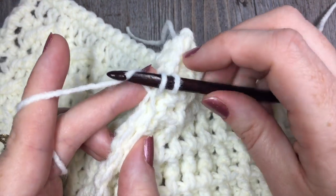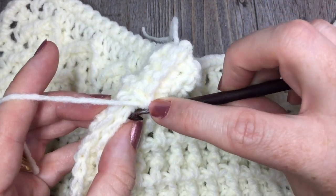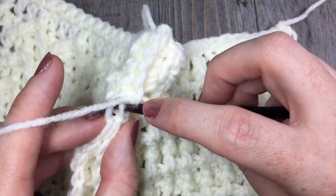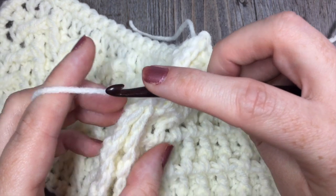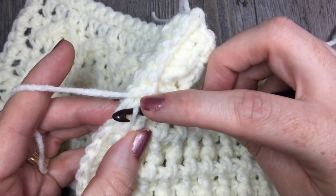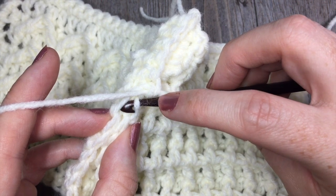Another way to do it would be to have the back side of your blanket showing. If you didn't want to have this raised ridge down the middle, you could do it from the underside of your blanket. It also gives it a nice effect — I'll show you what it looks like from the back once we get to the end.